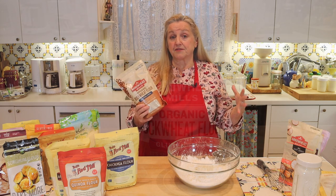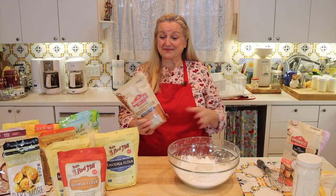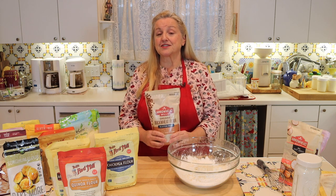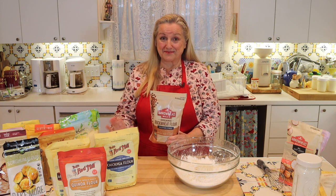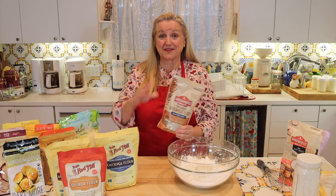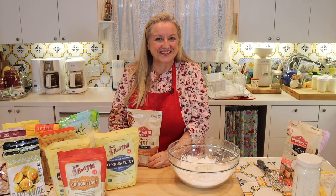Buckwheat flour is another wonderful gluten-free flour to have on hand. However, you need to make sure you like the flavor — I'd recommend buying a small bag and trying buckwheat pancakes first to see if you like it, since it has a stronger, more distinct flavor and some people don't like it. But buckwheat is very rich in B vitamins, which really nourish our nervous system — and in this crazy world sometimes, nourishing our nervous system is a good thing.